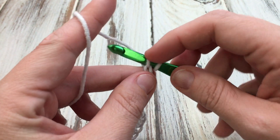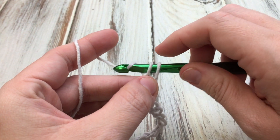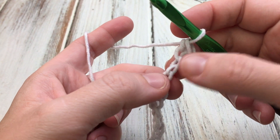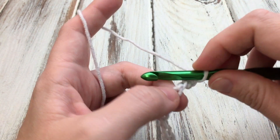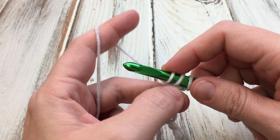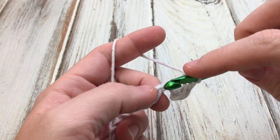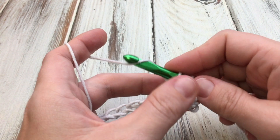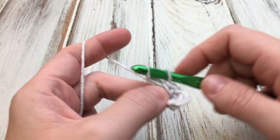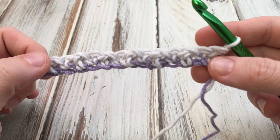Single crochet: insert, yarn over, pull up a loop, yarn over, and pull through both. And that is a single crochet. Now we're going to work a double crochet in the next chain. Insert, yarn over and draw a loop, yarn over and draw through two, yarn over and draw through two. So you're going to repeat that — single, then double — all the way to the end. You should end with a double crochet because we have an even number. Now my first row is done and we're ready to start the second.